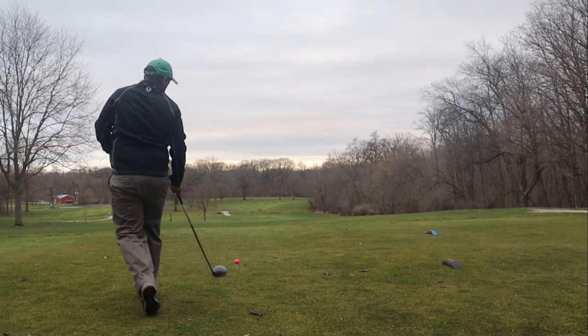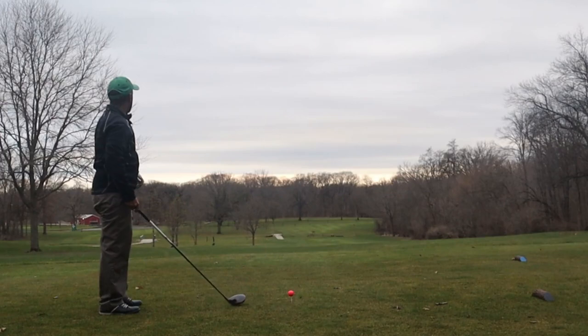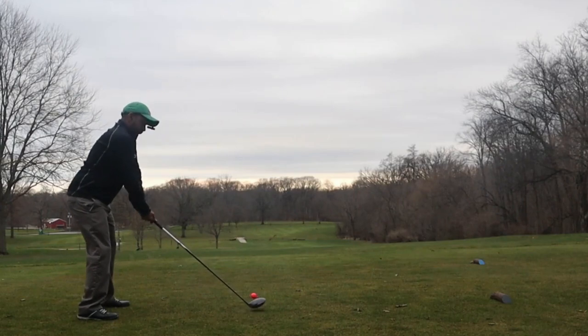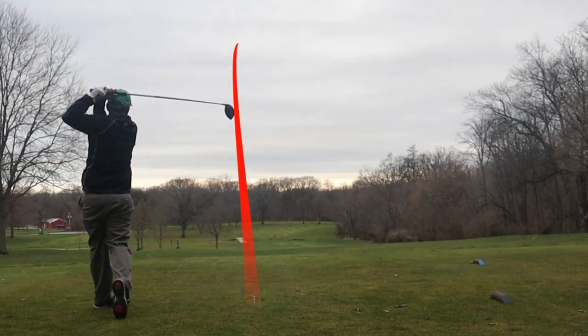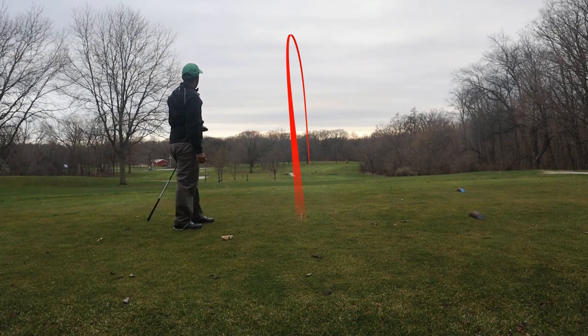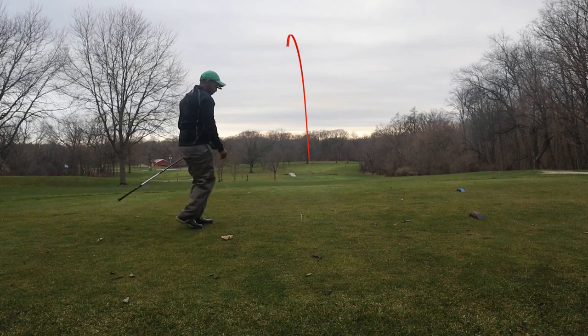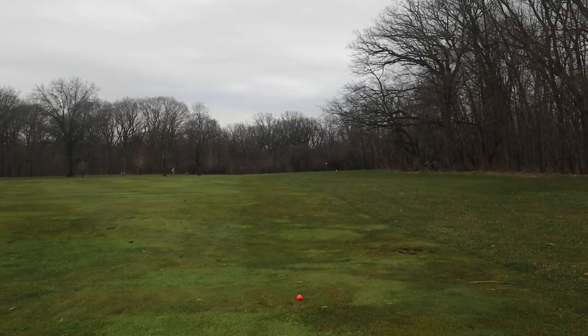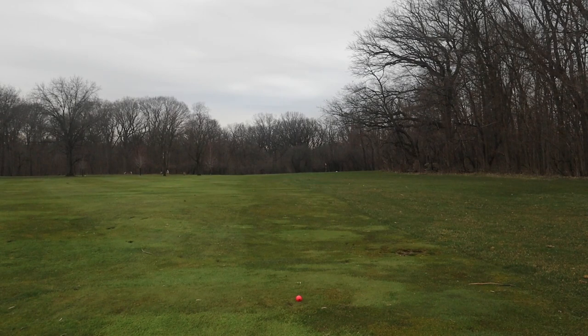Taking this right at that big tree right in the middle. If we can get this ball moving left preferably, but if it fades no more than five yards or so we'll be fine. Wind's going that way but I think that's about that five-yard wind — might have blown it to the right side of the fairway. Not sure why that deer over there was staring me down.